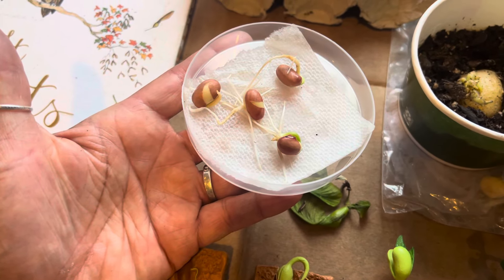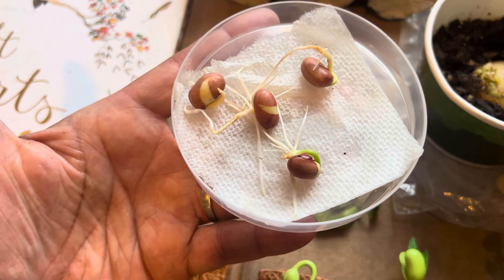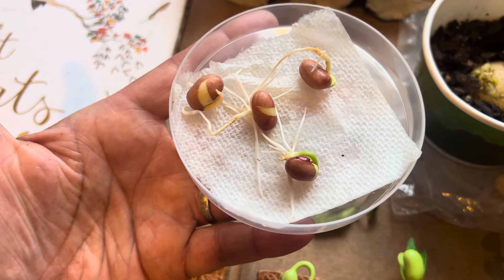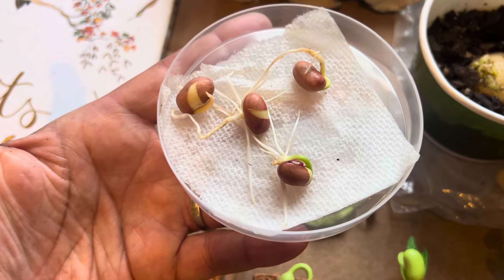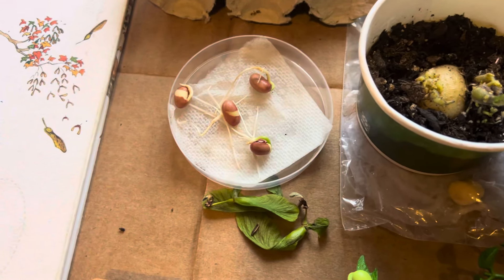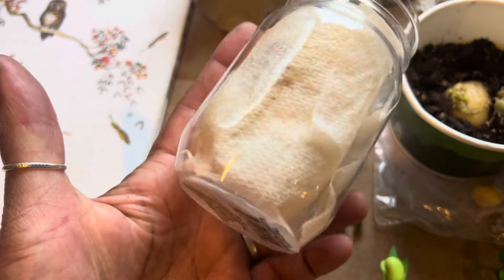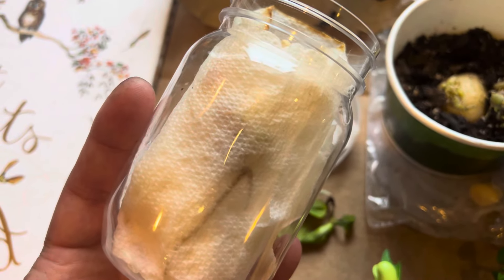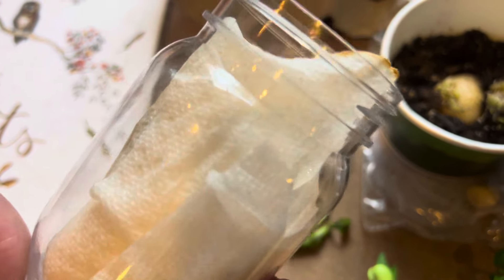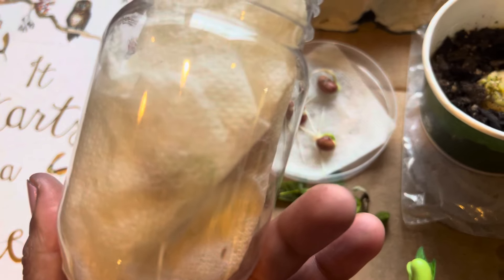My daughter did this experiment with the children where they wrapped some peas into a paper towel and put it into a little container — this is one of the containers they used. They wet the paper towel, and you can see the peas are growing inside, but the children weren't able to see it from there.